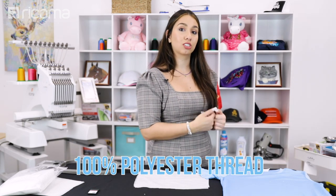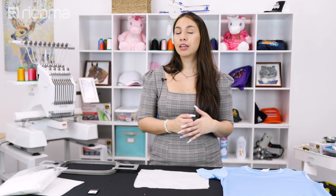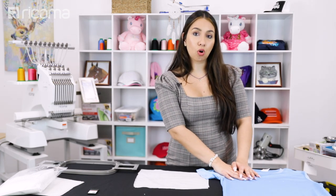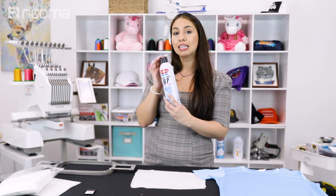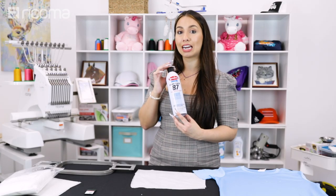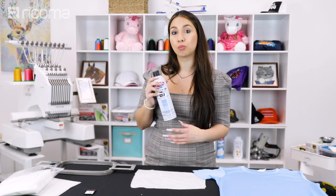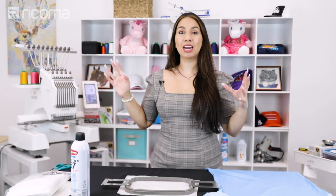As far as thread, I can go ahead and use the exact same thread that I normally use — 100% polyester Isacord thread is what I will be using on this project. I personally like to use polyester thread especially on performance wear because this is going to be washed very frequently, and polyester thread is the best for commercial uses and for anything that's going to undergo frequent laundering. Lastly we can't forget our temporary adhesive spray, which I'm going to be using for hooping this garment. It's just going to add extra stability, and remember we're working with stretchy fabrics so we want to stabilize as much as possible without of course weighing down the design.